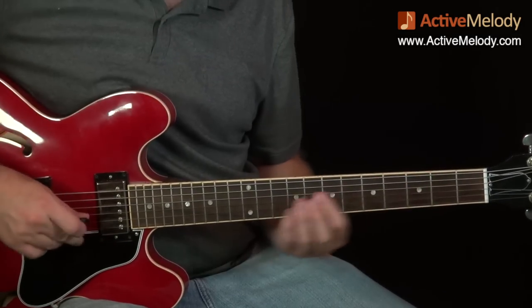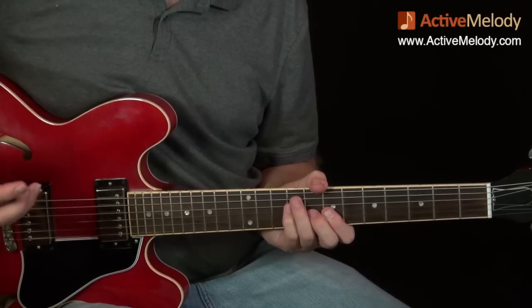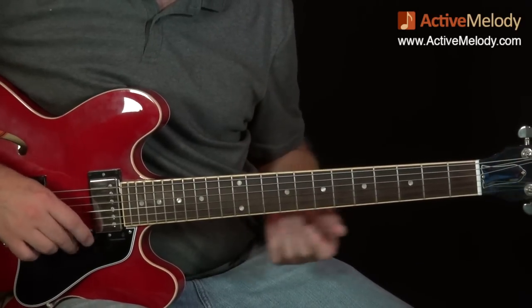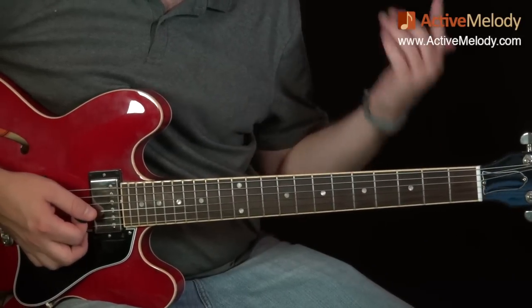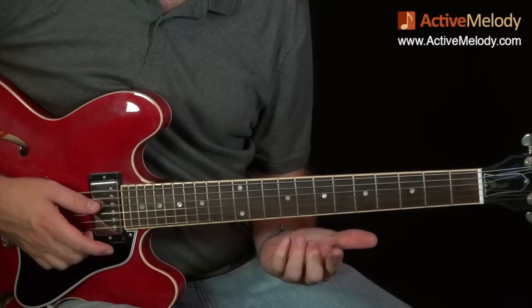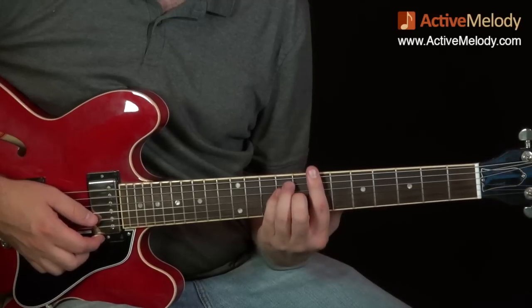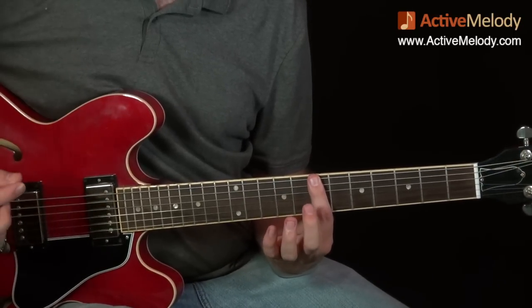Let's go ahead and take a look at the first part. We're in the key of B for this. I watch a lot of YouTube videos of Chuck Berry playing, and I notice he would often play higher up on the neck. I wanted to do this in the key of B because I saw him playing in that key on quite a few songs.